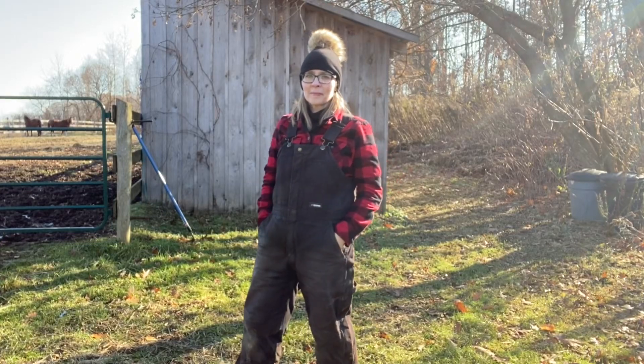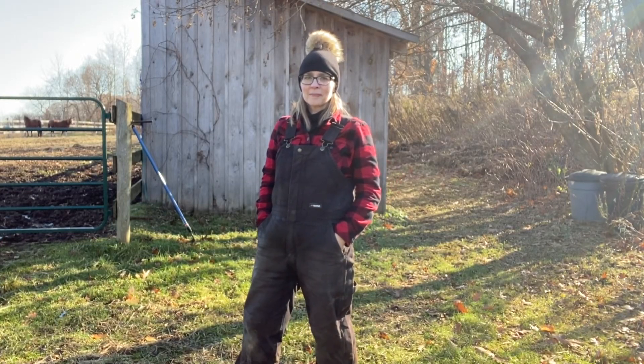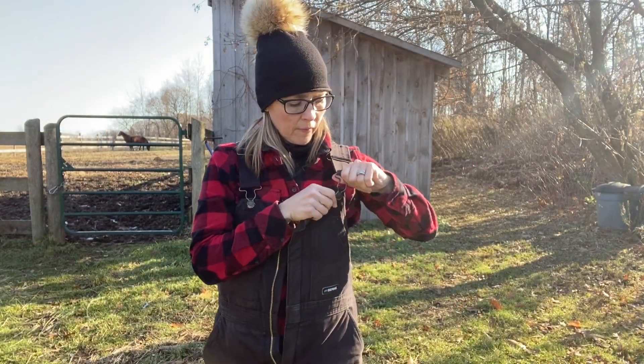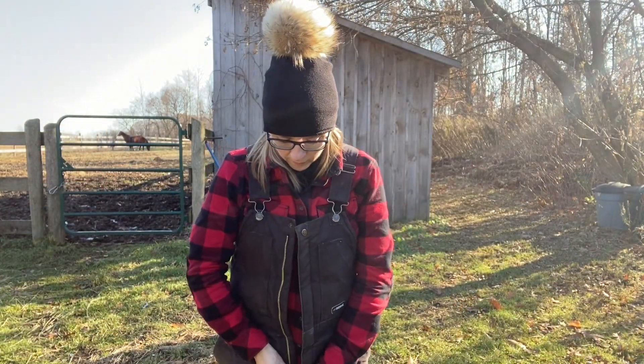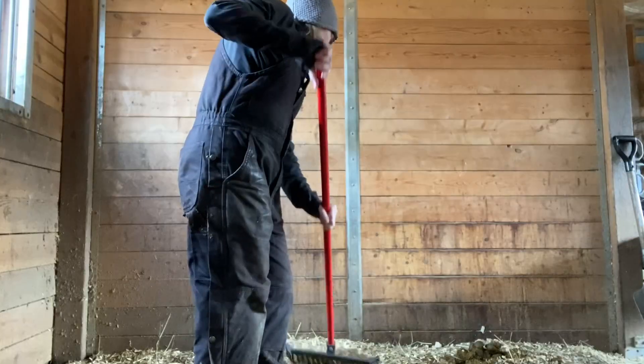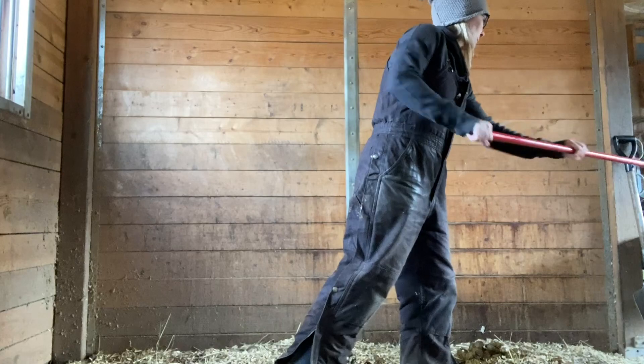This is a review of the women's Bernie Softstone Insulated Bib overalls. My husband bought me these overalls at least four years ago because I was always cold when I was doing chores. We live on a hobby farm, so I'm outside in the cold a lot feeding animals and mucking horse stalls.